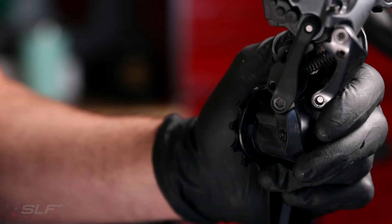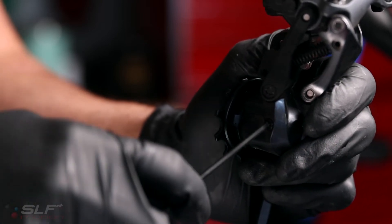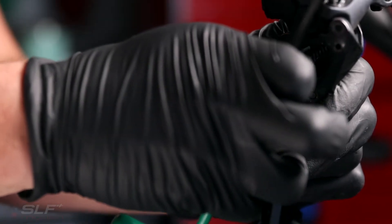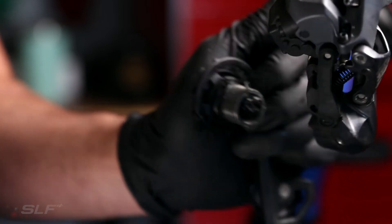Now we're ready to remove the stock cage. Grab your T10 Torx — this guy on the bottom of the derailleur — unscrew it and pull this pin out, and now your stock cage is ready to be pulled on out.